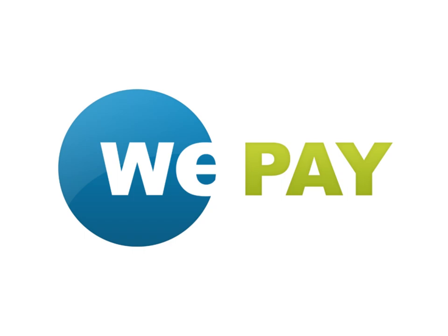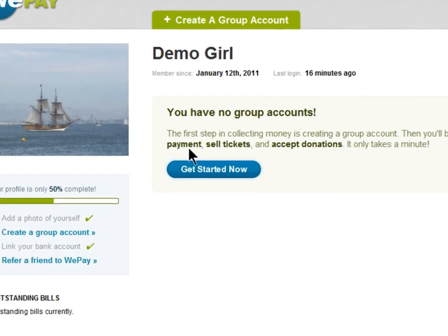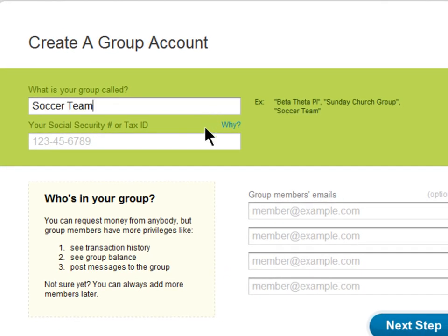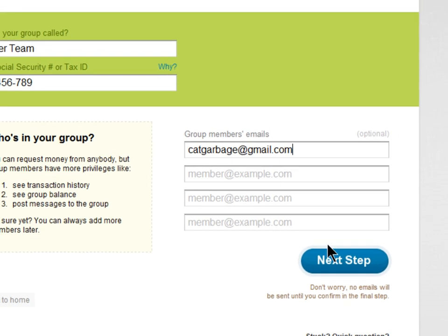WePay is the best way to collect money online. After you register for free, you can immediately begin collecting money. Simply create an account to hold the money that you collect. You can invite other people to join the account to see the transaction history, but you don't have to, since you don't have to be a member of WePay or the account to make a payment.